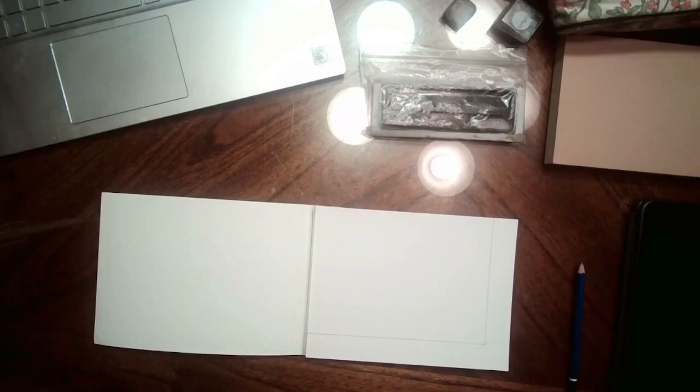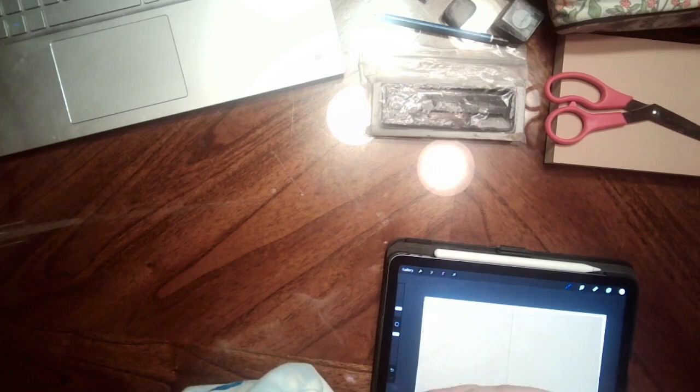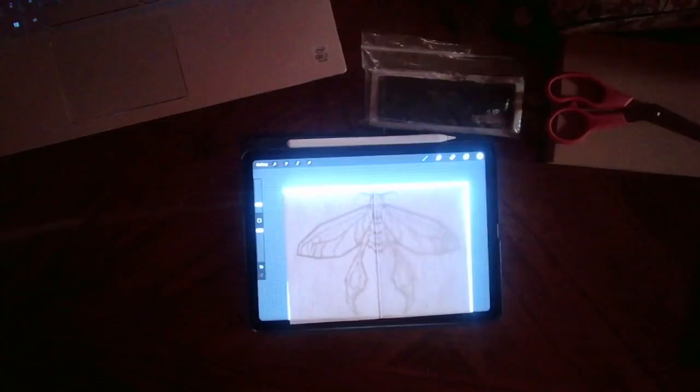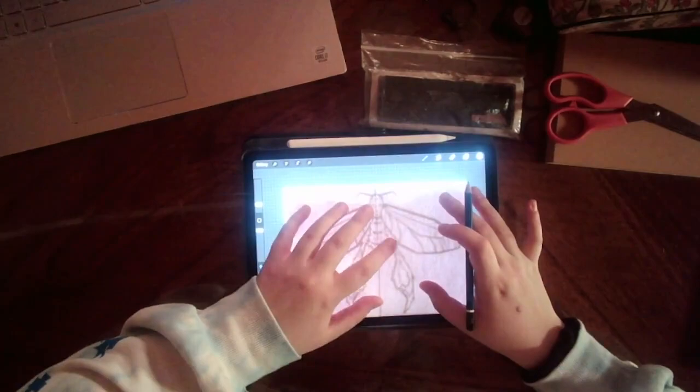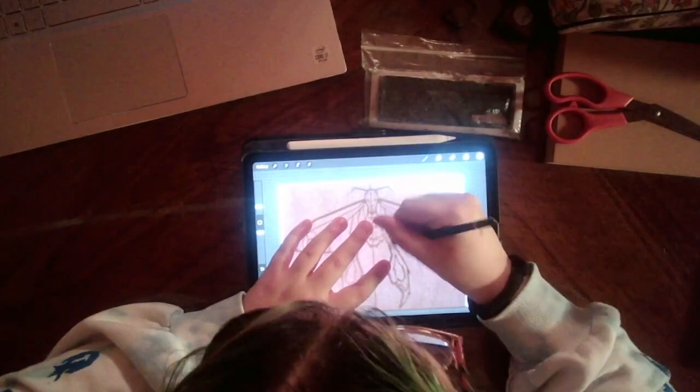Welcome back to arts and crafts. Today I'm showing you my process of making a linocut print to print on my shirts for my little shirt business. I draw my designs out in Procreate first and then I use my iPad like a little light box to trace the design.